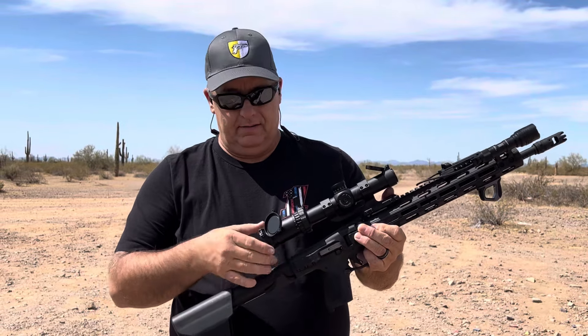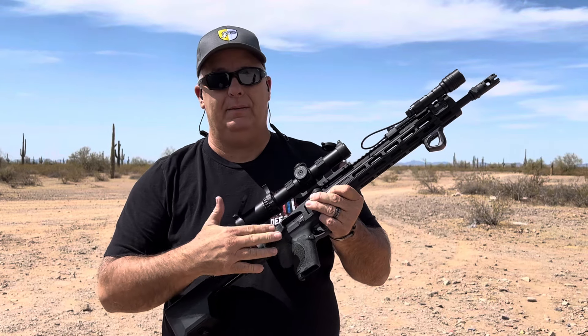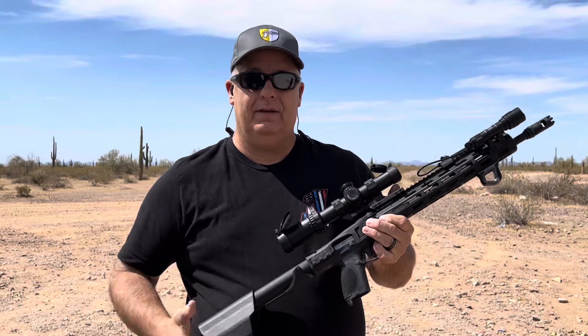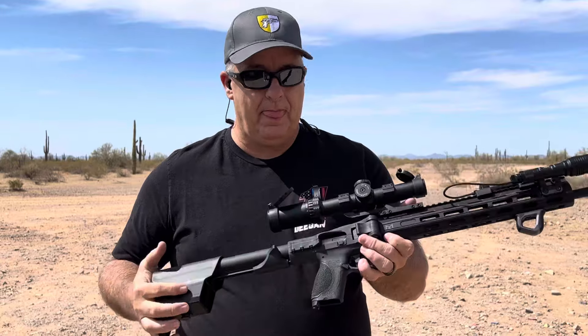Hey, welcome back to Hollow Point Defense. A lot of you know that this particular FPC had problems with the bolt holding open after the last round was fired. Got that fixed last night, and I'll explain in this video how I fixed it — pretty easy.